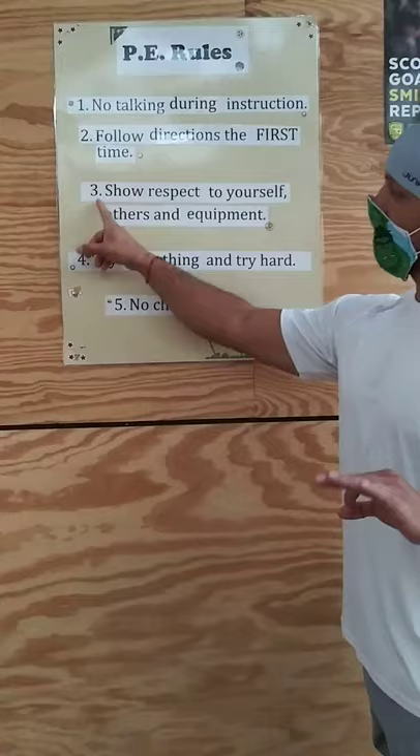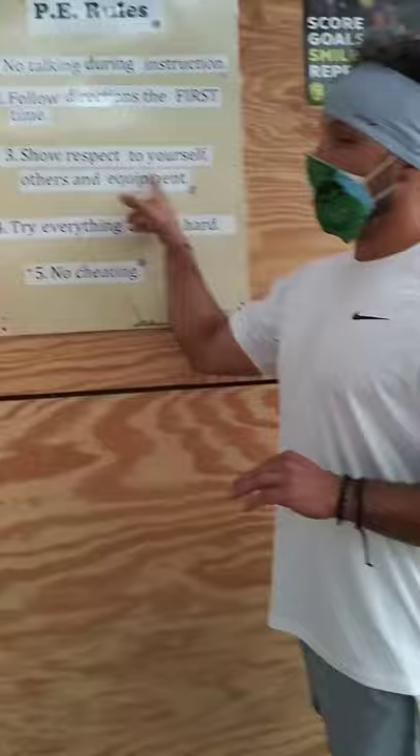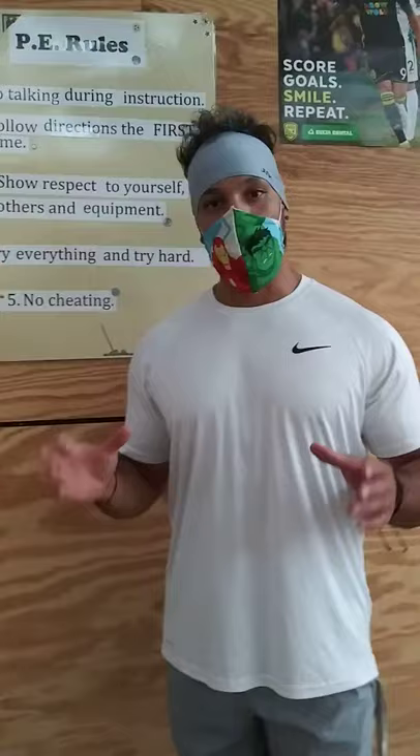Rule number three: show respect to yourself, others, and equipment. Show respect to yourself means taking care of your body. You want to take care of your body so you can play the games in PE. You don't want to hurt yourself, so show respect to yourself.